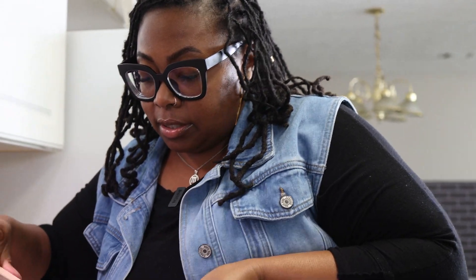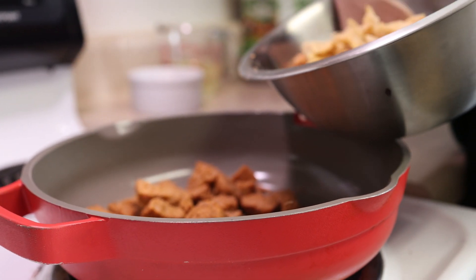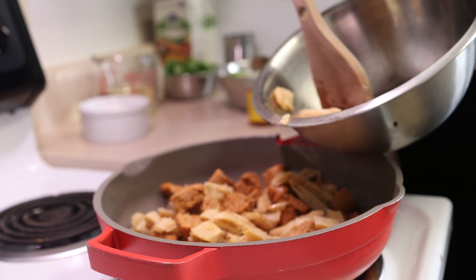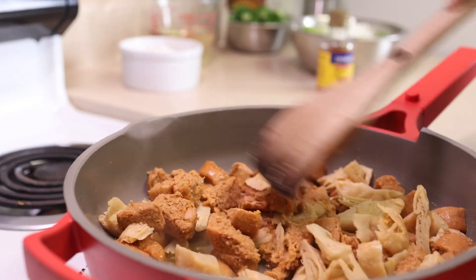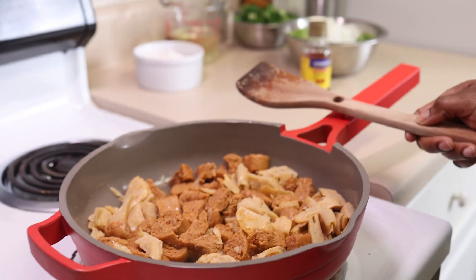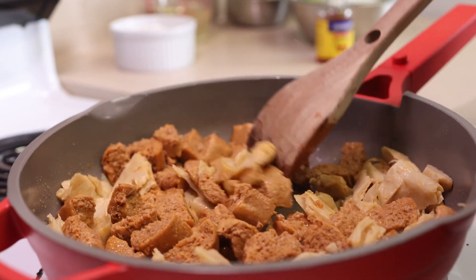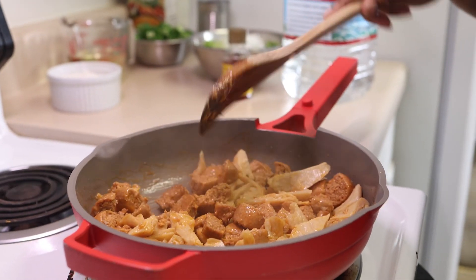We're going to add in our vegan sausage and our vegan chicken. The reason I'm cooking this together is so that the chicken will absorb the flavor of the sausage. And since this is faux meat, it only has to cook for about five minutes — we just want to heat it through. We are almost done with our sausage and chicken; we're just finishing that up so that we can add this to our flavorful gumbo.